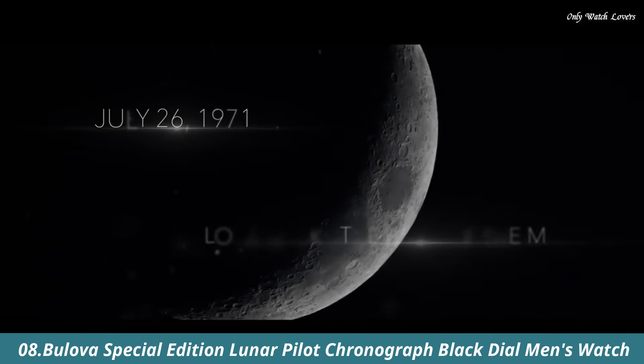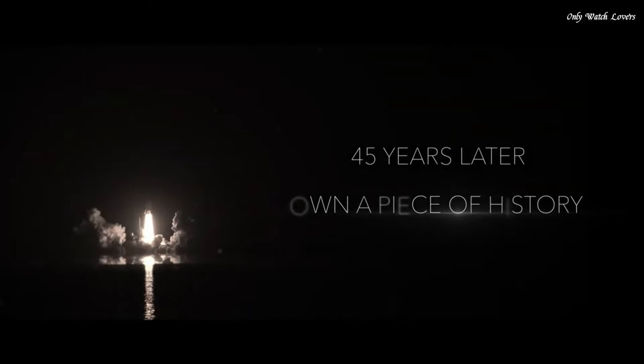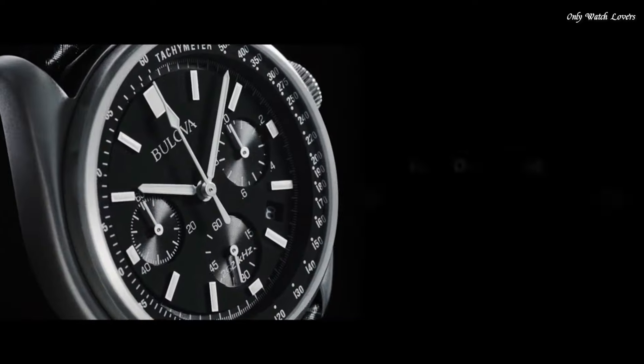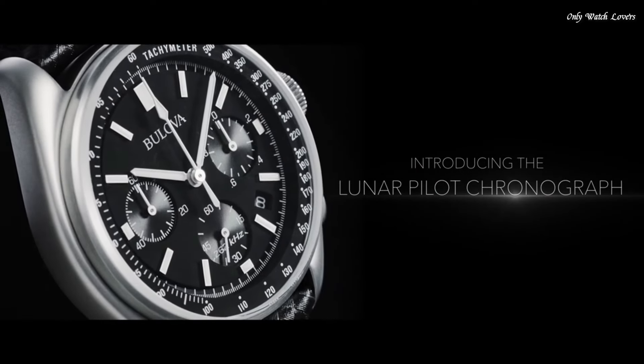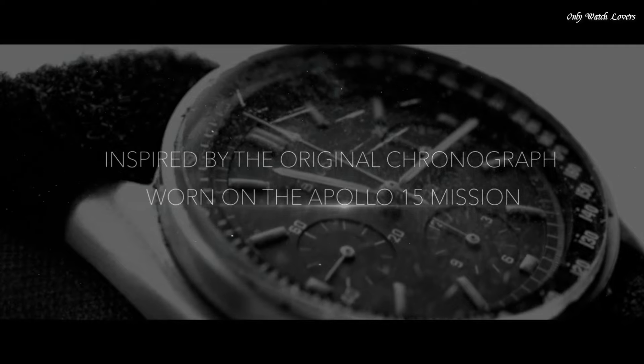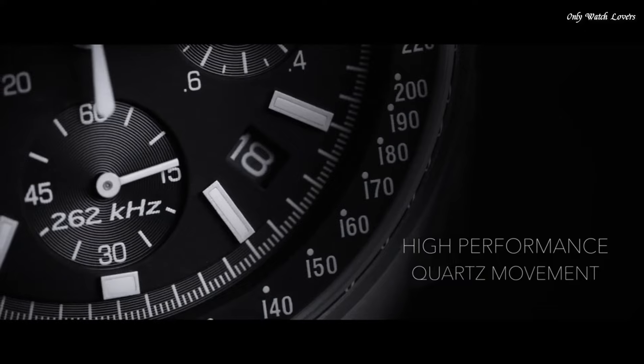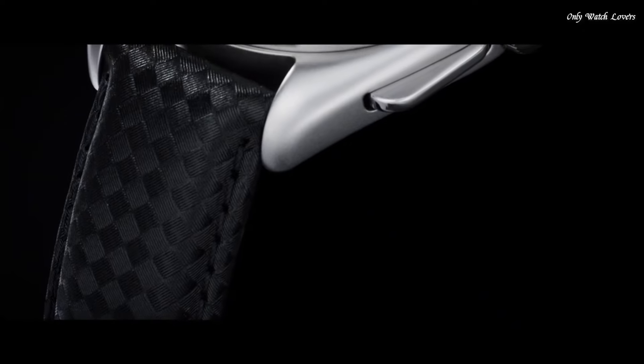Number 8. Bulova Special Edition Lunar Pilot Chronograph Black Dial Men's Watch. Stainless steel case with a black nylon NATO band. Fixed stainless steel bezel. Black dial with luminous silver-tone hands and index hour markers. Dial type analog. Chronograph quartz movement. Scratch-resistant sapphire crystal. Pull-push crown.